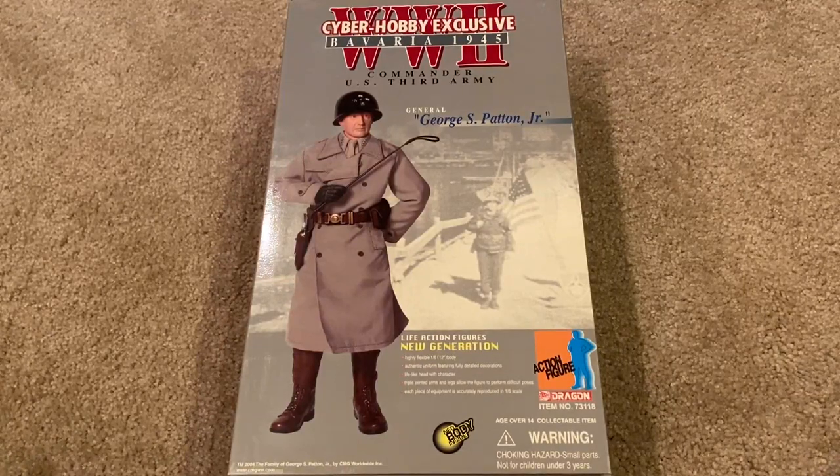Hey everyone, welcome back to another review. Today we're taking a look at a Cyber Hobby exclusive Dragon figure. This is General George S. Patton Jr., commander of the U.S. Third Army. Dragon has made many different versions of Patton — I think around four — and in my opinion this is the coolest version and possibly the rarest. You don't see this one a whole lot.